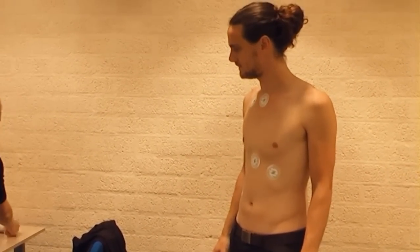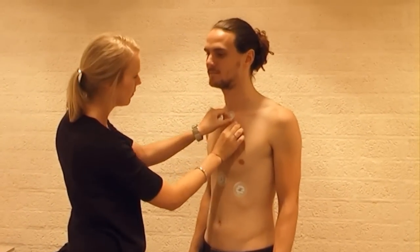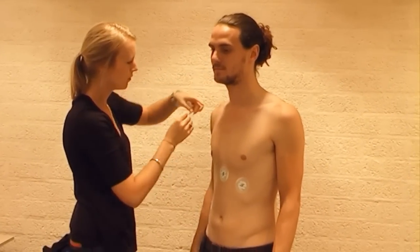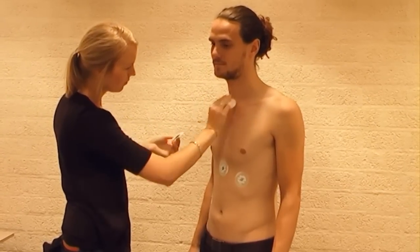Remove the electrodes carefully and remove the remaining electrode gel with a cotton pad. In some subjects, the skin might be slightly irritated from the electrodes, in which case you can apply body lotion to the spots of skin where the electrodes have been.